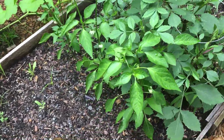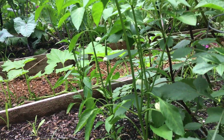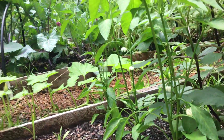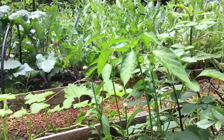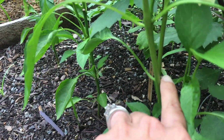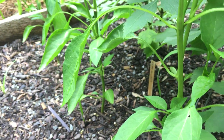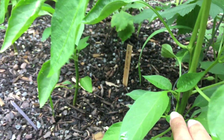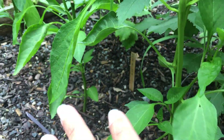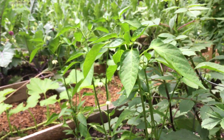These peppers are doing so well. These are poblanos, and about three weeks ago I pinched and pruned them. You can see how tall it is now — there are some flowers. Way down here is where I pinched them, I just clipped the top off. And now we've got all this growth, all these side shoots, because the energy went back down into the plant and sent out more bushy growth. So we've got lots of flowers now — I know we'll have peppers soon.